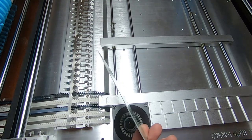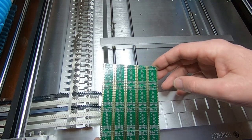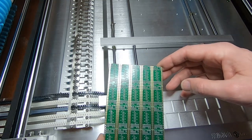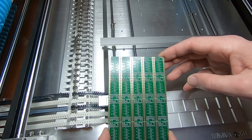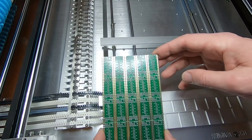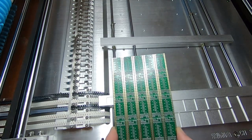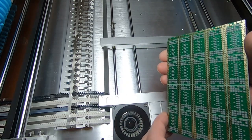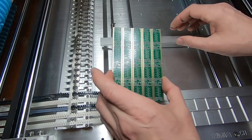Now these boards are actually 0.8mm thick, but the machine is set up by default for 1.6mm boards, which is most of the board types that I use. Because I'm lazy and don't like to reset the height and realign the machine each time I swap board thicknesses, what I tend to do instead is take another board and double them up so that will give me 1.6mm. I can then place them in the machine and it will be at the correct height.